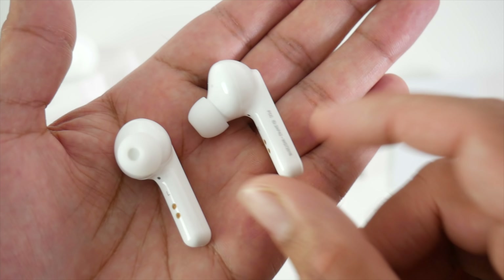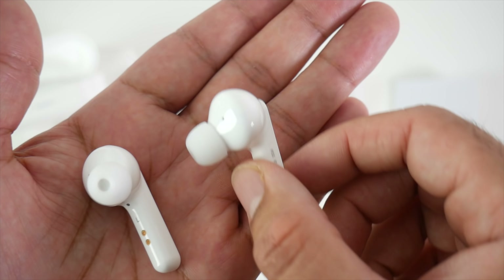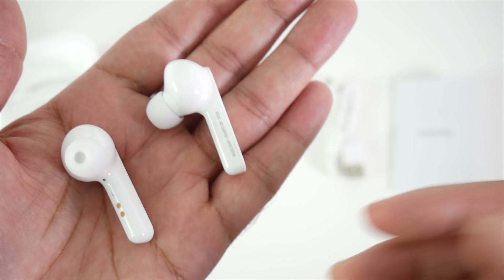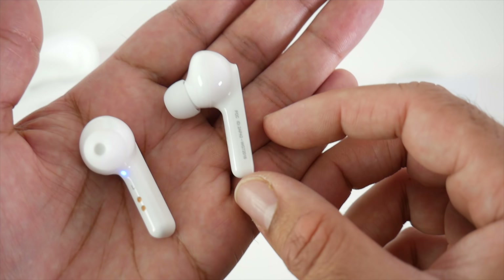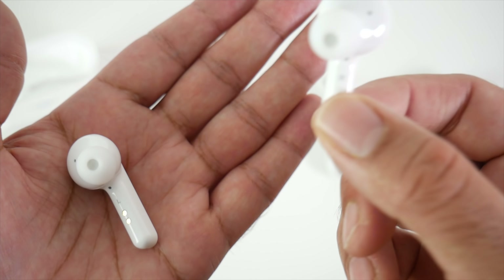These ear pods also have in-ear detection. When you take one earbud out of your ear, the music will automatically pause, and as soon as you put it back in, the music resumes. I call that great innovation — it means I don't have to touch my smartphone and I have the freedom to control everything from these ear pods.